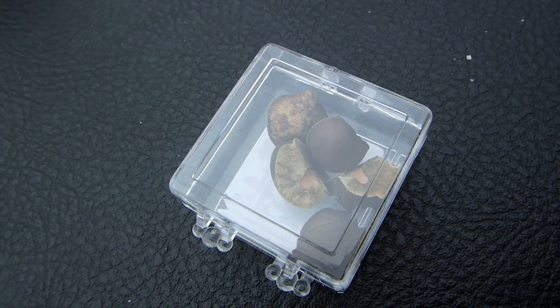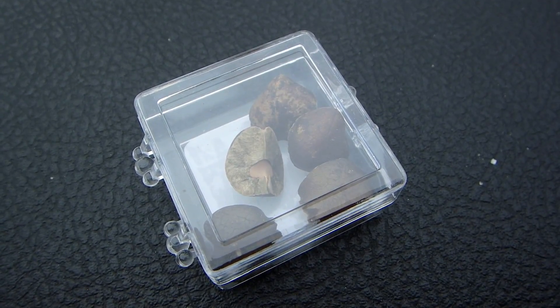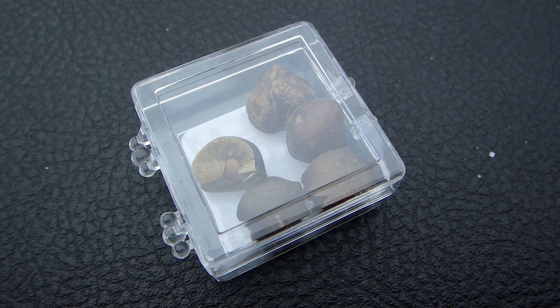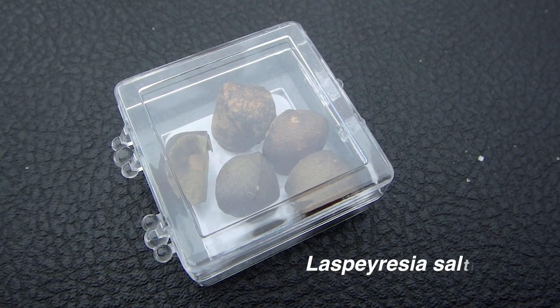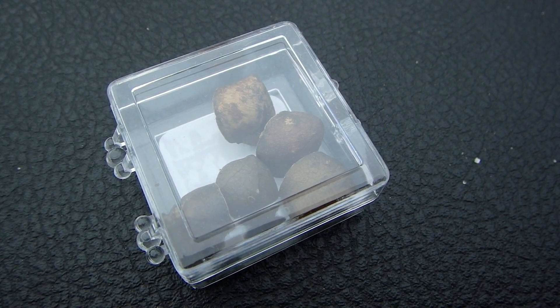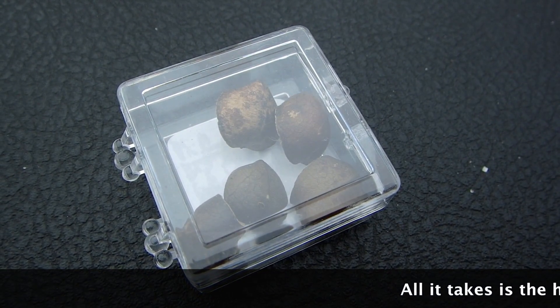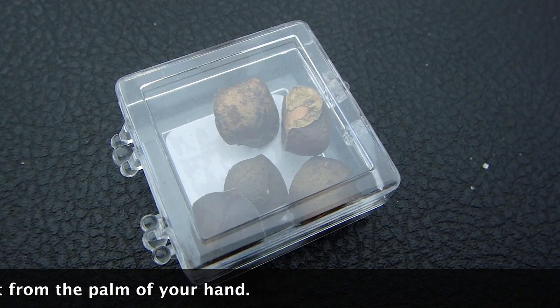Remember these guys? Mexican jumping beans? There's a little grub in there and as it moves around it moves the bean. I learned when I was a kid that if you warm them up they hop more — they move around more.